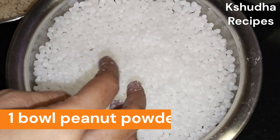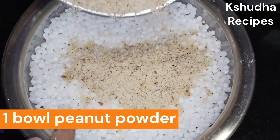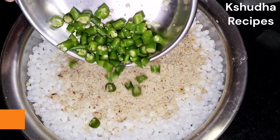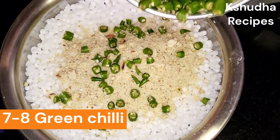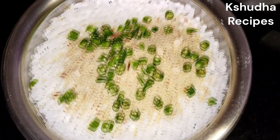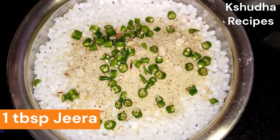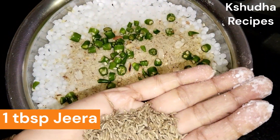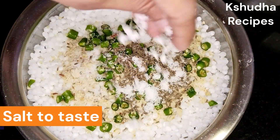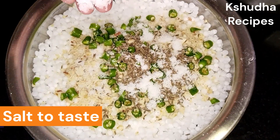आता हा साबुदाना आपन मोपडा करूनगेला। या मदे एक वाटीच्या असपास शेंगदाण्याचे कूट दिले। भाजलेले शेंगदाण्याचे कूट आहे आणि खूपच बारीक दळलेले नाही। यात थोडे मोठे दाणे आहेत, शेंगदाण्याचे जाडभरड कूट आहे। सात-आठ हिरव्या मिर्च्यांचे बारीक तुकडे केले आहेत ते टाकले आहे। मिर्ची तुमच्या आवडी प्रमाणे कमी जास्त करू शकता।